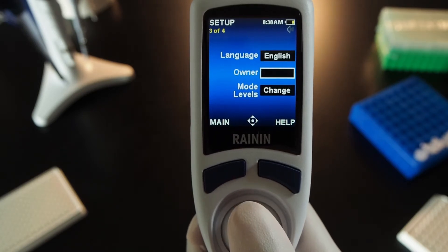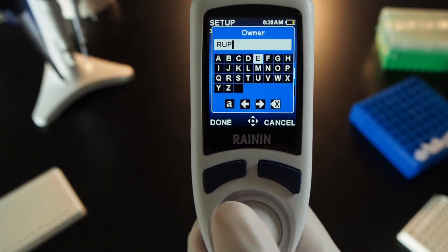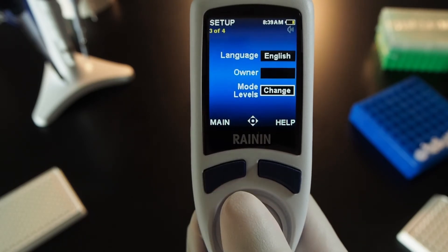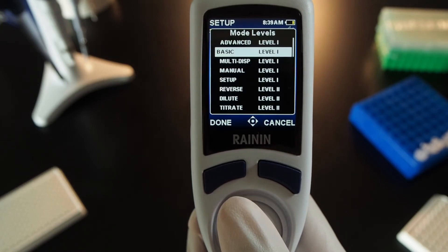Press in on the owner box to name the owner for your pipette. Joystick to letters and press the joystick to select them. You can also leave owner blank. Press done to exit. Next, go to mode levels and press the joystick on change. You can place pipetting modes on either of the two menu levels.